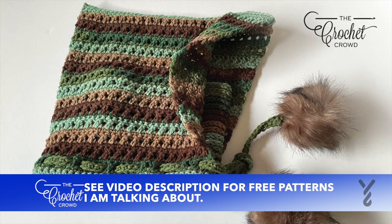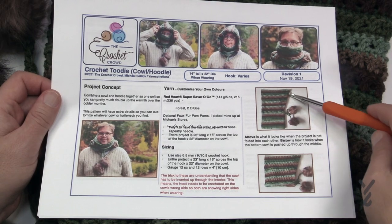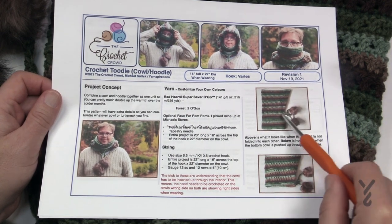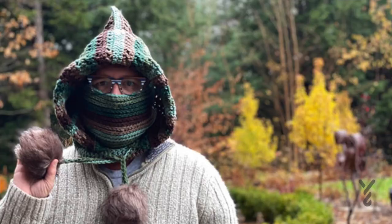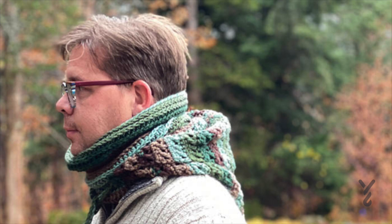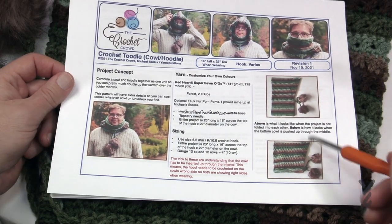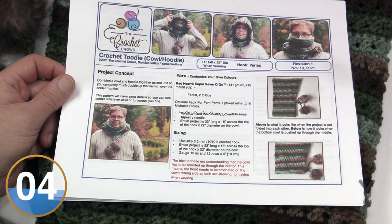When you look at this particular pattern you can do many things with this concept. It is a one-piece unit. You can wear it fully up with it in front of your face, you can pull down your cowl and enjoy the hood, you can pull down your hood and just have the cowl, or you can just have it as a neck warmer. So it's a really cool concept. I put a tie on here with some pom-poms — you can decide to do that if you wish, but the concept is really quite straightforward and actually really easy.